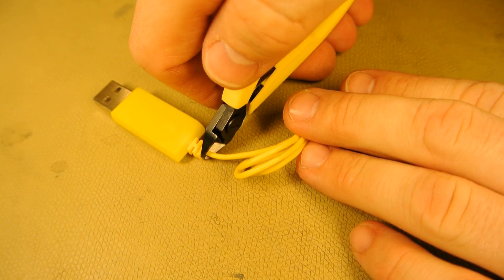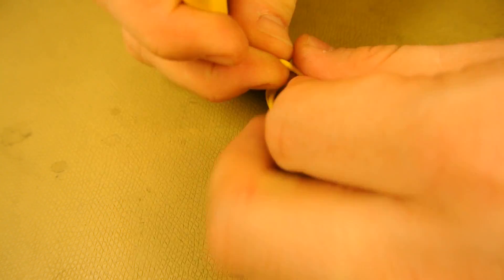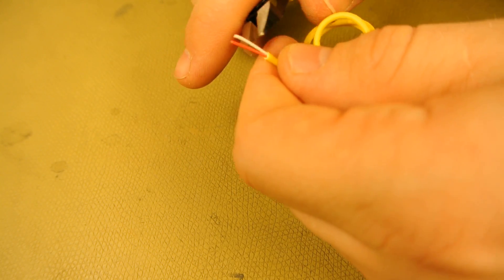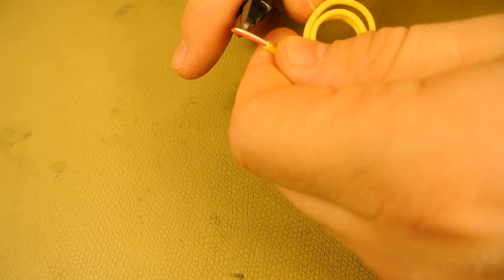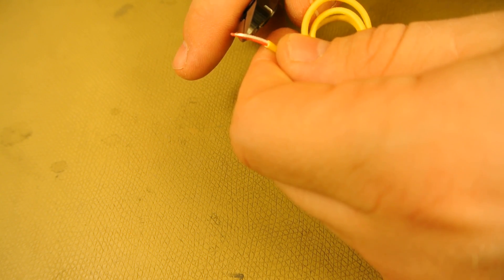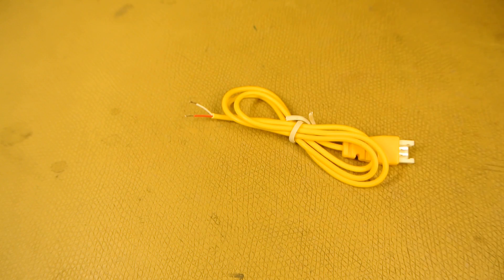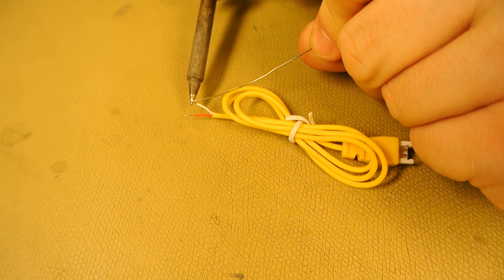Now we can cut away the bad charging plug, peel away the outer housing on the wire, and peel away the inner insulation. Tin the exposed wire ends.